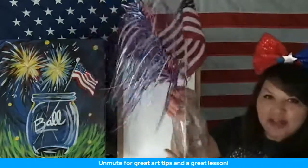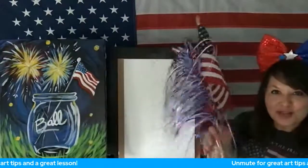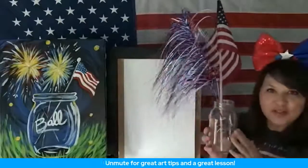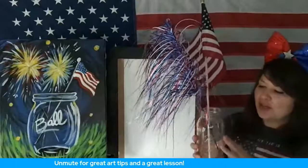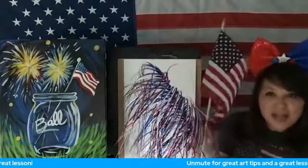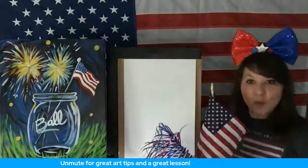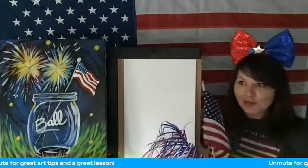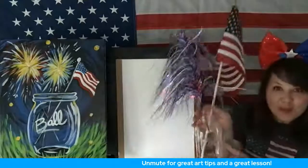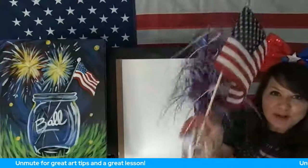It's got stuff inside of it. I didn't want to put sparklers in it, so this is the next best thing. When you set up something like this, it's called still life — a glass jar with some stuff inside. When you set up a still life, you can use anything that you like: your favorite toy, your favorite flower pot with flowers inside. My still life today is of a ball Mason jar with some sparkly stuff and a flag.